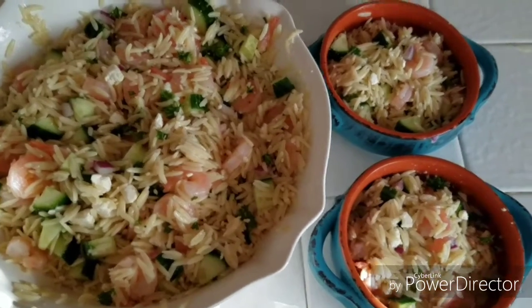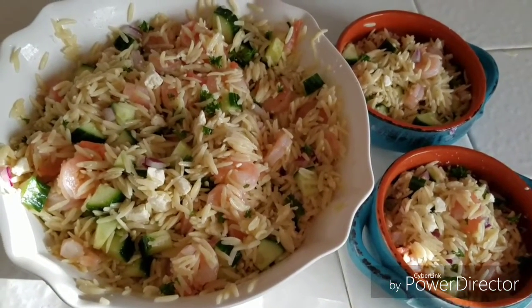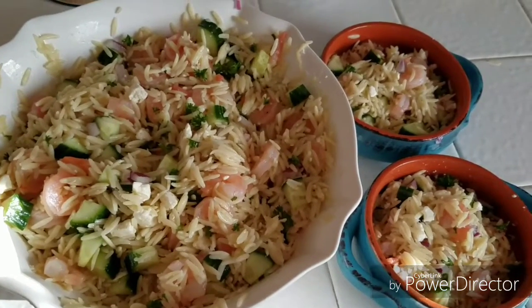And this is the final product, guys. I ended up squeezing a little more juice into it and added some garlic salt — my favorite. So here it is, guys. Enjoy!